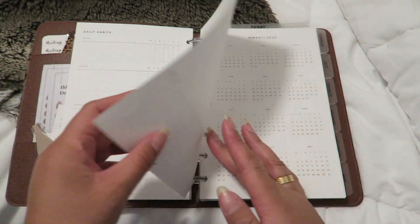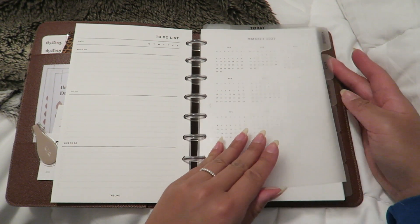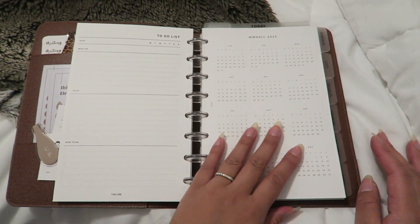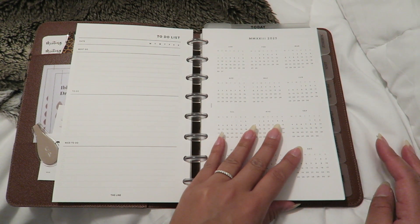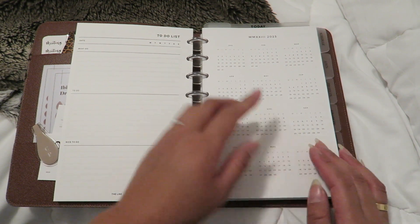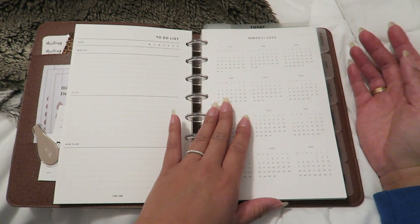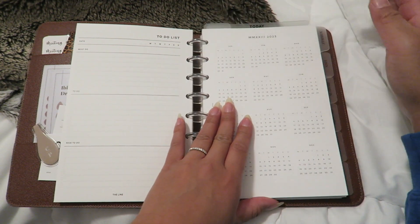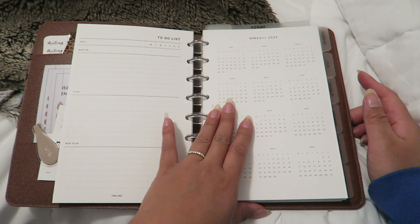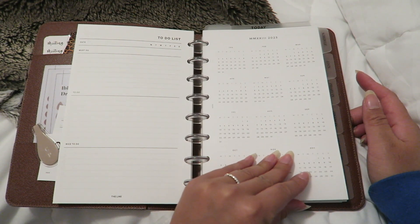Next I have my first divider — my dividers are also from Cloth and Paper. It's really nice not having to continuously buy dividers. When you first set up a half letter disc-bound planner it's expensive — you have to buy the discs, inserts, dividers, and accessories — but after the initial setup it's much cheaper to maintain in the coming years, so just something to keep in mind.